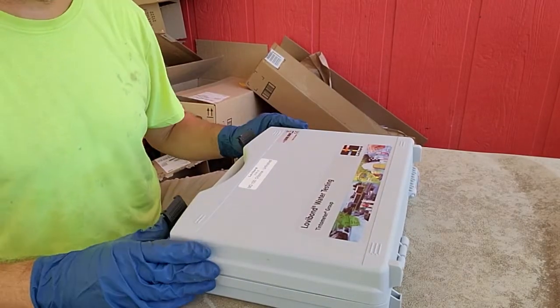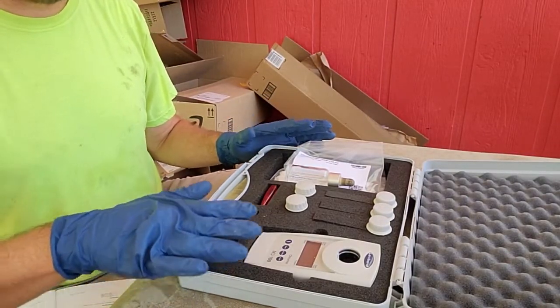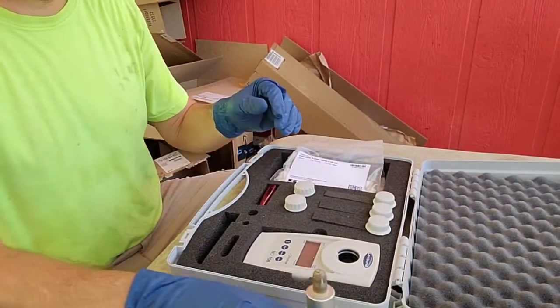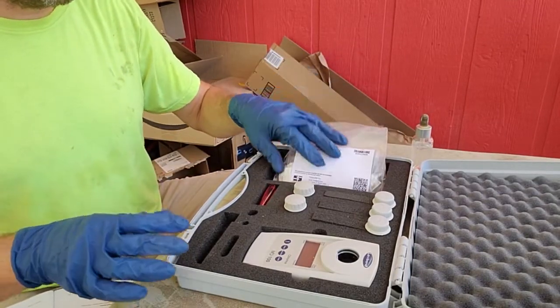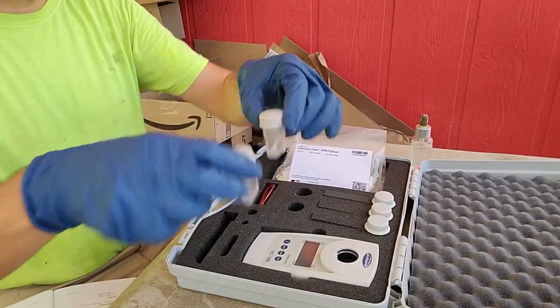This is how our new colorimeter works that we're going to use up at the wastewater treatment plant. It's a little different than the last one — it doesn't have a flappy lid; that's all taken care of by the shape of the caps. Pull out your acid drops, these are our pillows, our reagents — these are the two vials we're going to use for our testing.